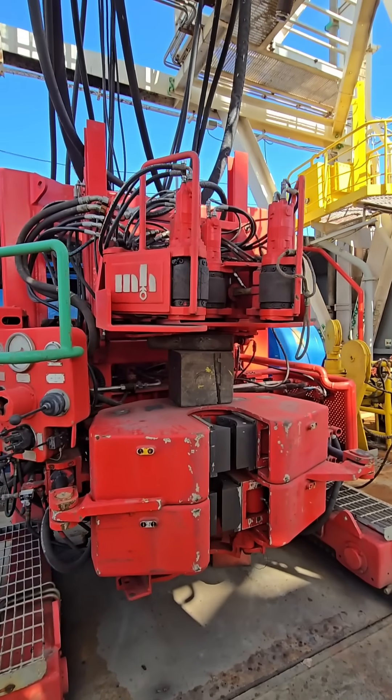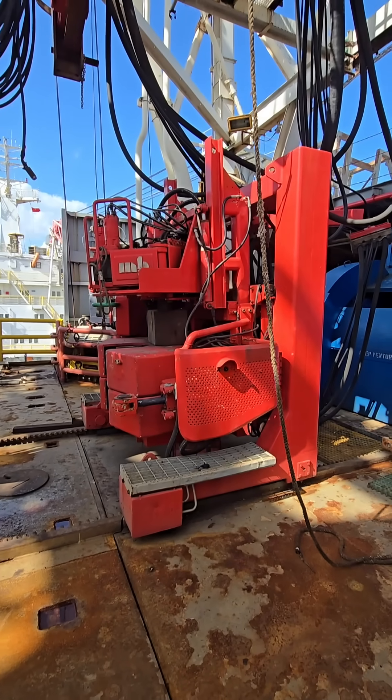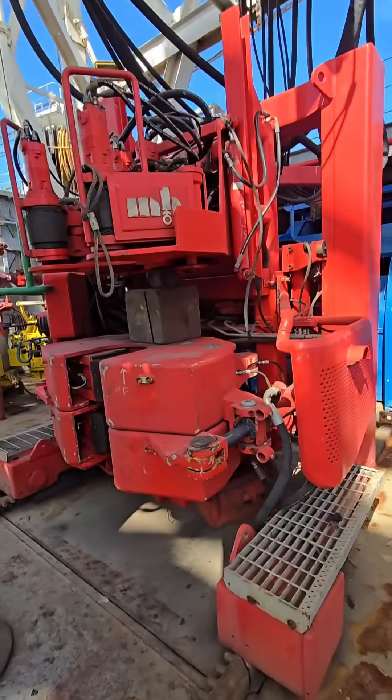Iron roughnecks are installed on modern land rigs, jack-up rigs, and offshore platforms like semi-submersibles and drill ships. They are usually located near the drill floor, integrated with the pipe handling system.